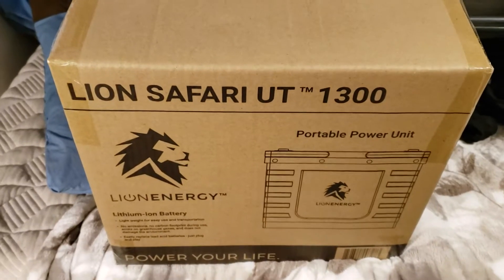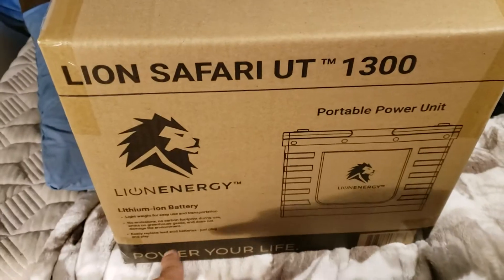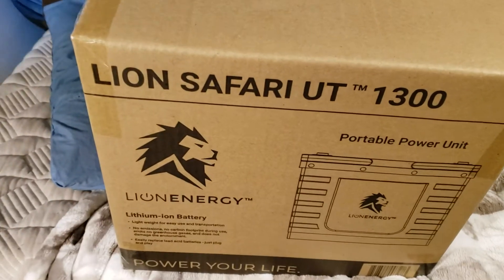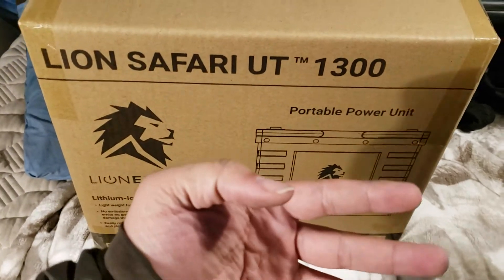Alright, here we go. Lion Safari UT 1300 — Power your life, Lion Energy. Unboxing, and sort of why I am going with these and getting rid of these.